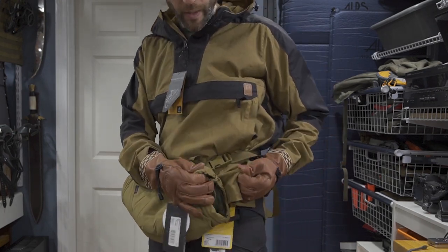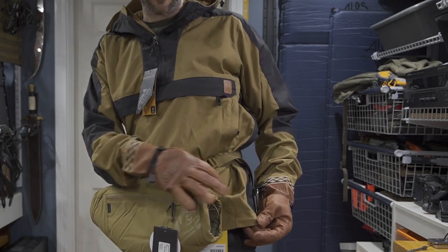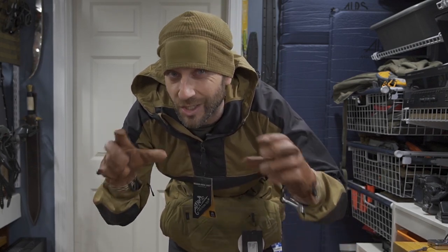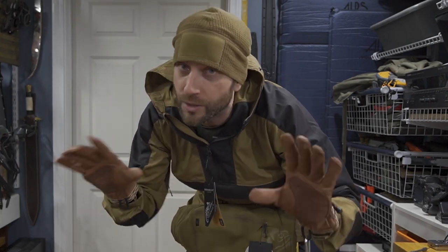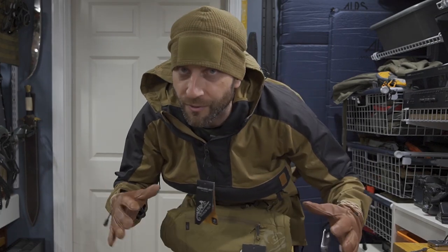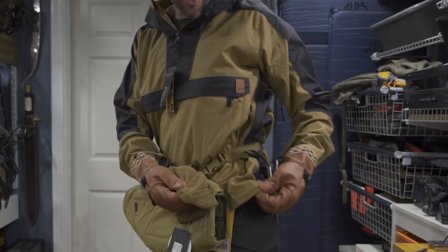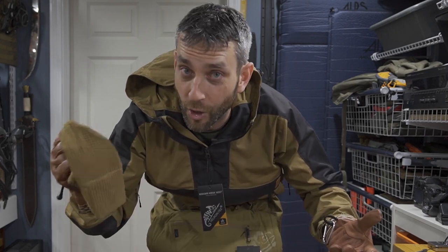One first-look observation: the coyote tan on the hand warmer is a slightly different shade. I've noticed that with some Helicon Tex stuff — their colors can vary depending on how the dye takes to each fabric. Each dye in each fabric is a little bit different. It's minor and very subtle, but you can notice. Each one of these coyote tans is just slightly different, but overall it makes a nice impression and it's a good matching set.